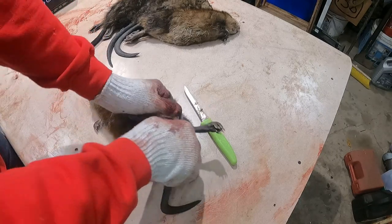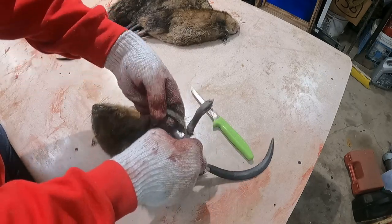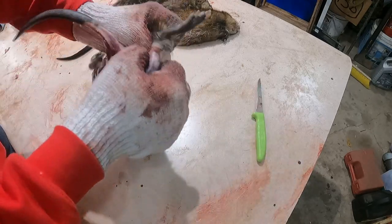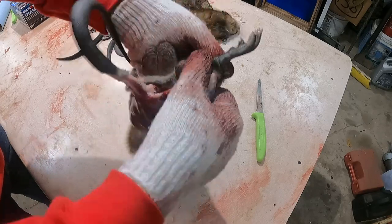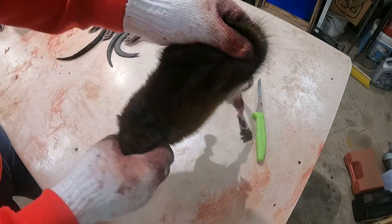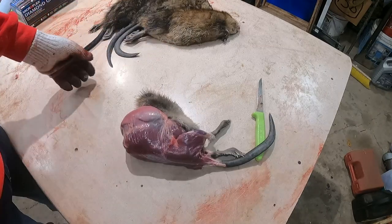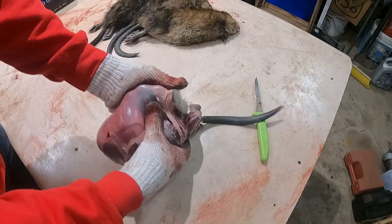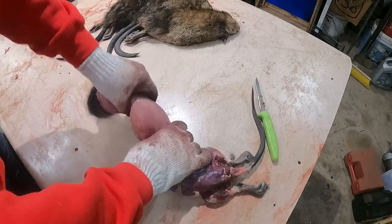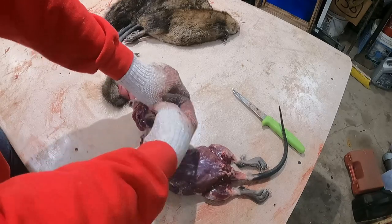We peel back a little bit with your thumbs — you just work the hide away from the actual meat. You go around the leg, pull it out, stick your fingers through and give it a pull. Then we pull the back up over the top of the head, stuffing the head through just like a sock. You sit it on its butt, stuff it through, and then pull with your thumbs all the way. There's no cutting — you pull all the way to the front legs, put your thumb in, and pull each front leg out.